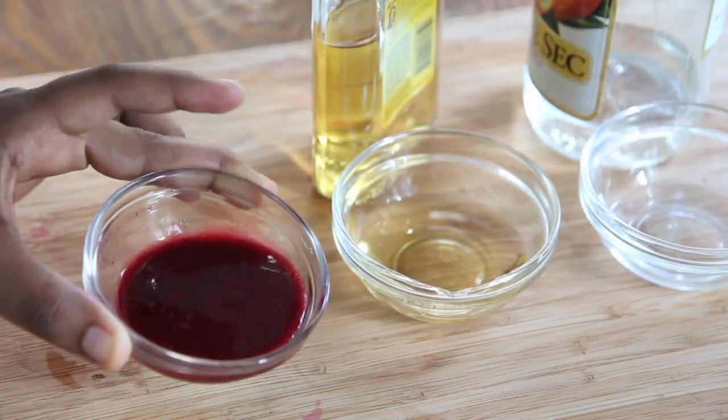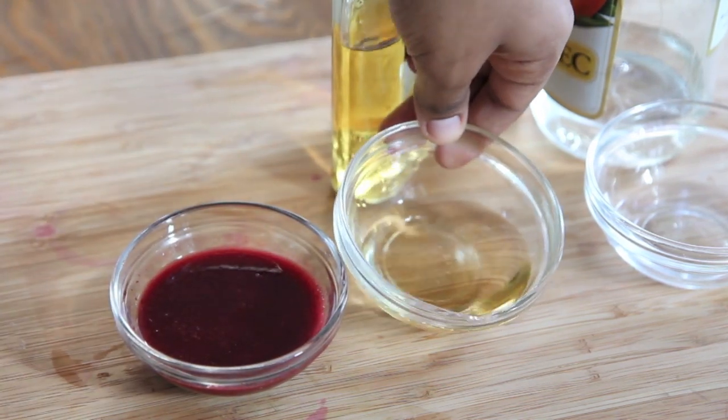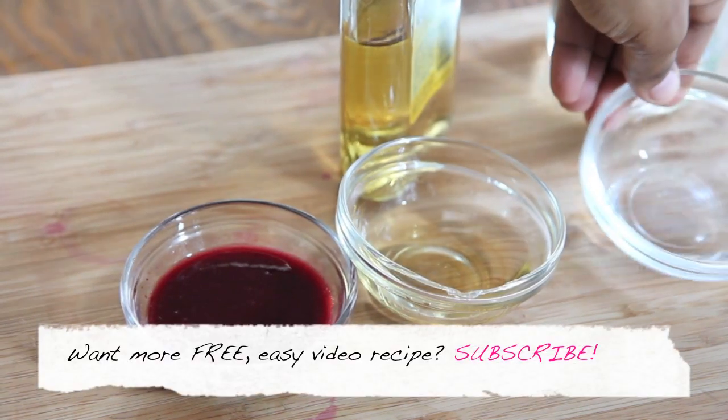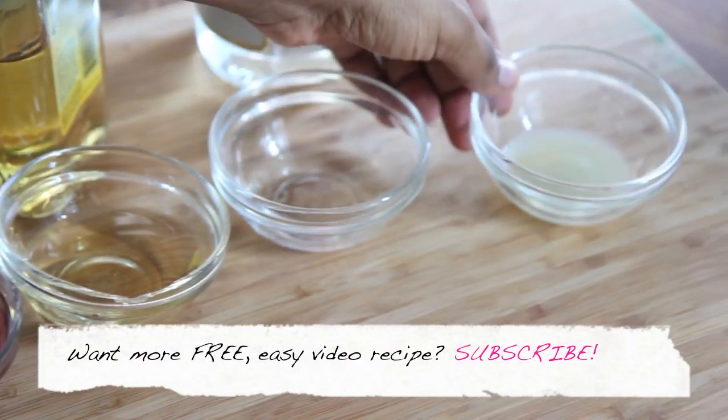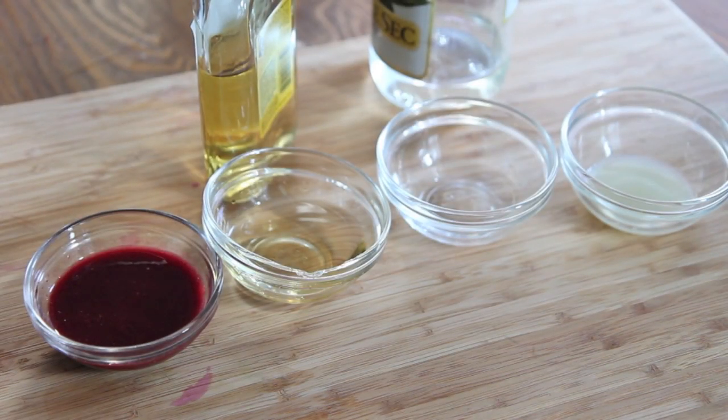Now it's time to make this blackberry margarita. We have our blackberry syrup right there, I have some tequila, and I have some triple sec, and I also have some fresh lime juice. So there's our cast of ingredients.